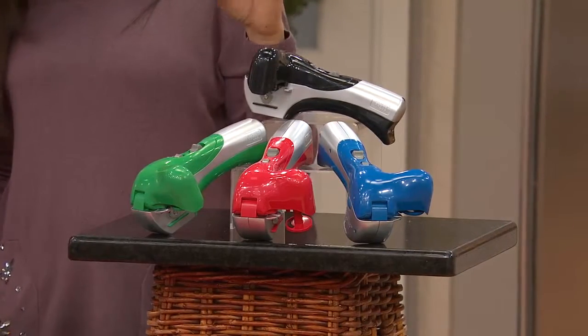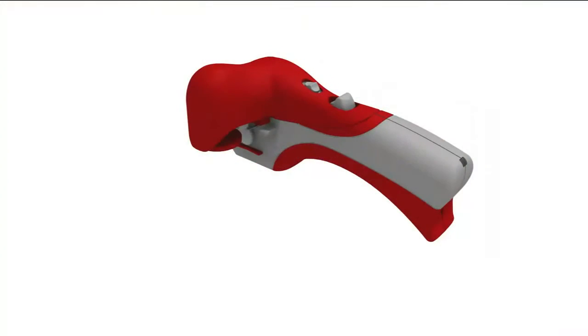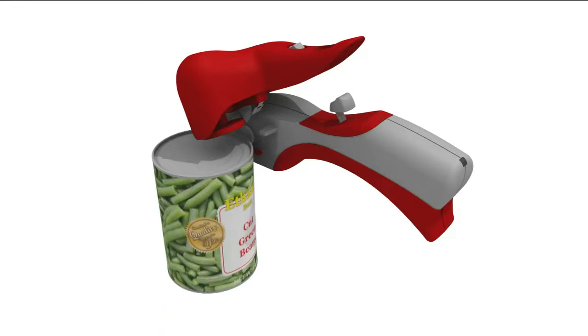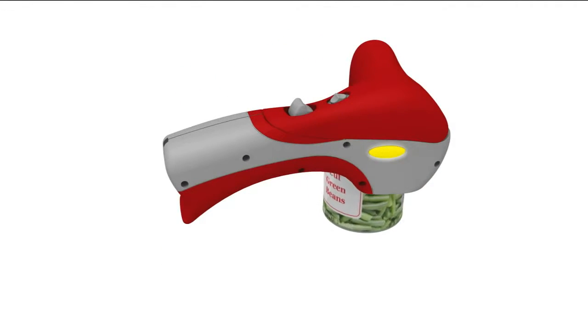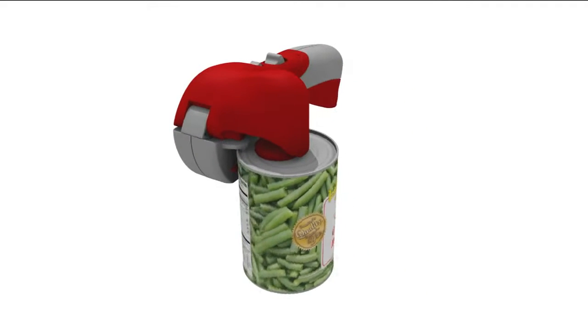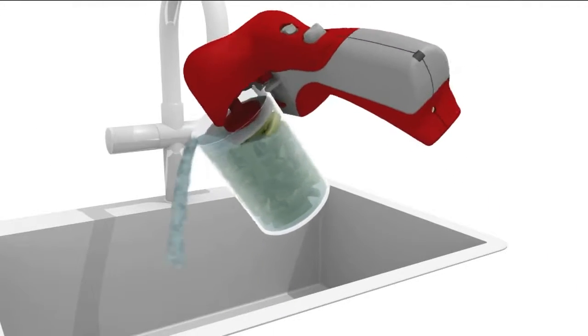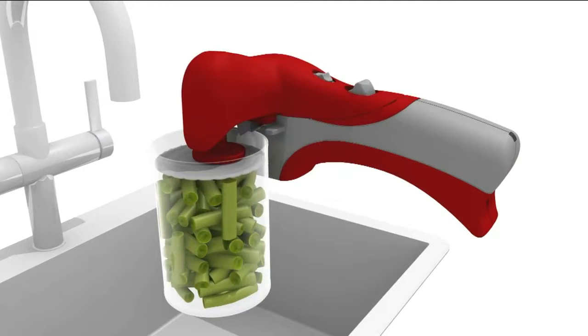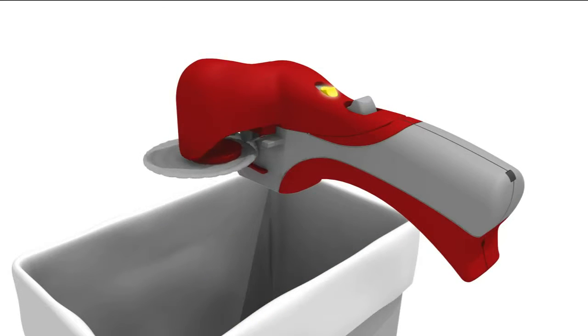First time at this price and on easy pay. Here is actually how the technology works — it's really intricate in the engineering. First, you open up the unit so the piece will pop up. Then you take your can and place it in; it'll lock it down. With one push of the button on the side, it takes the can all the way around and releases the lid. Then the button on the top pushes the lid down so you can drain all your liquids out — especially things like tuna fish or oily items. The lid drops right off on the back side.